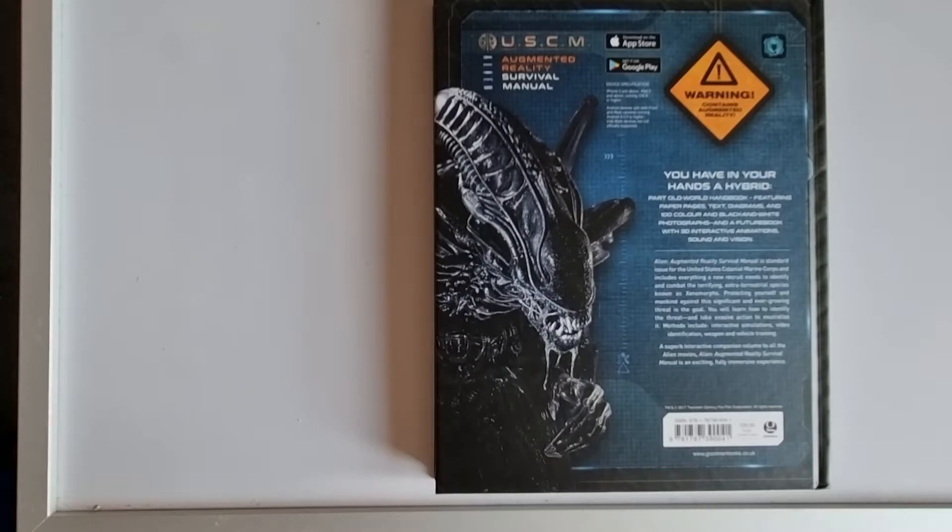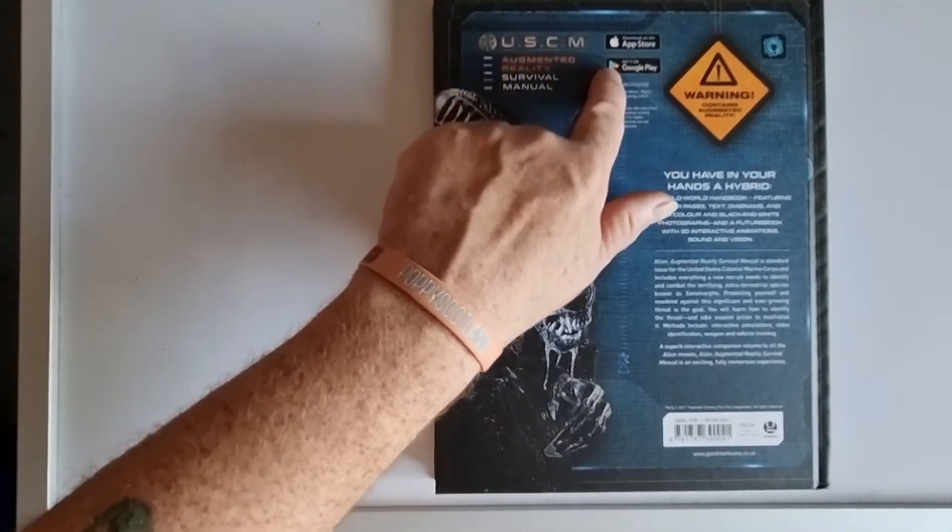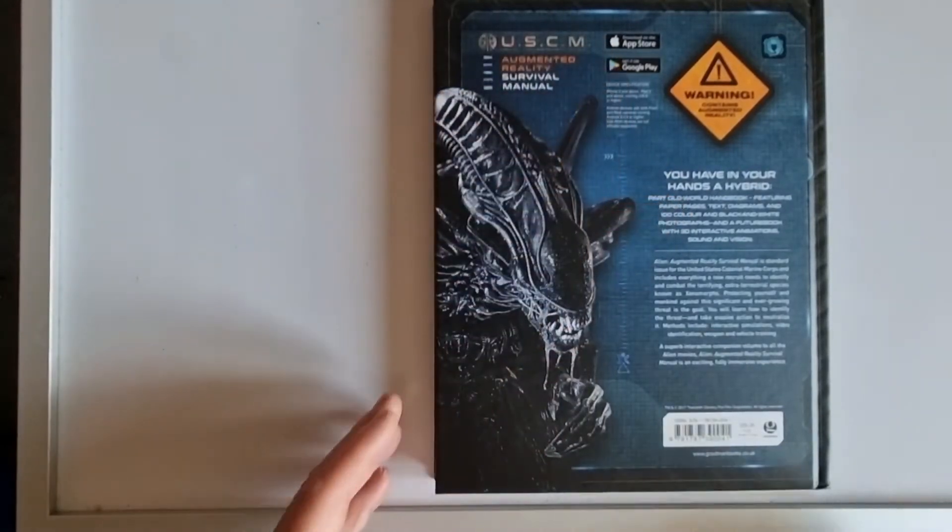You'll learn how to identify threats and take evasive action to neutralise them. Methods include interactive simulations, video identification, weapon and vehicle training — a superb interactive companion to all Alien movies. The Alien Augmented Reality Survival Manual is an exciting, fully immersive experience available on the App Store for Apple and also on Google Play.